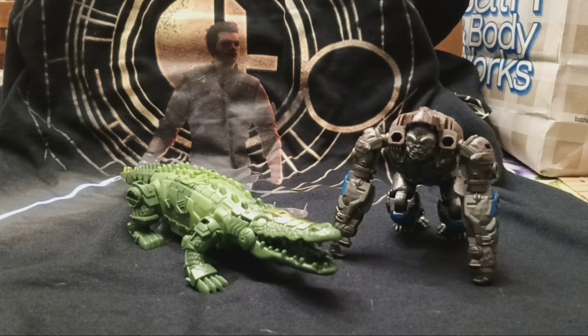Hey YouTube, Windraiser here. Today we're coming to you with another Transformers review, and today we're going to be taking a look at Optimus Primal and Skullcruncher.